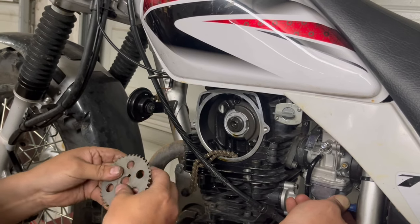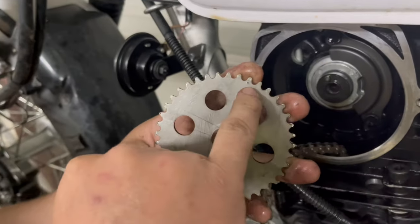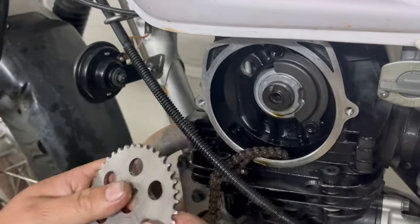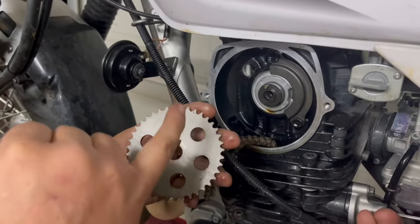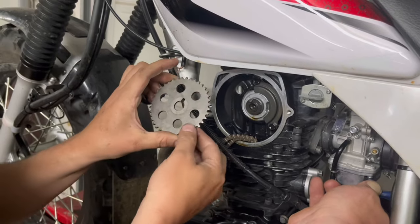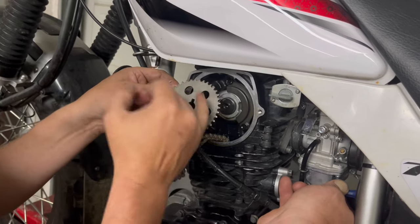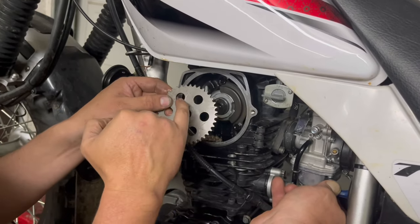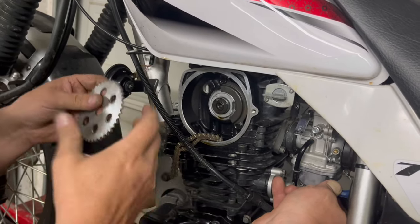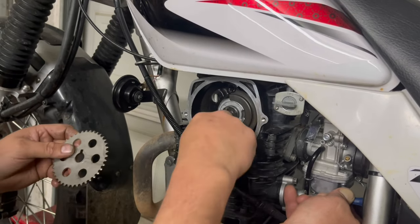When you get a new sprocket from us, it will have a stamp you'll recognize as top dead center that you line up with your mark on top. It will also indicate that one side is plus four and one side is negative four — four degrees advanced cam timing is plus four, and if you flip it over it's negative four, which is four degrees of retarded cam timing. We're using it in the advanced mode.